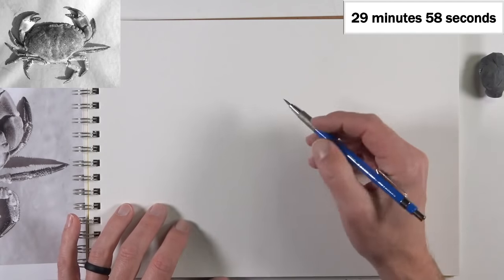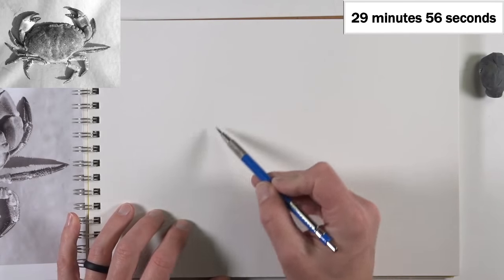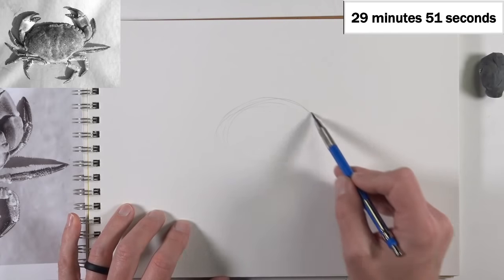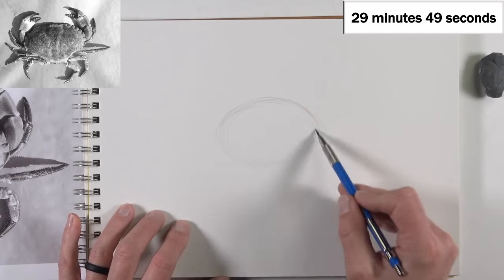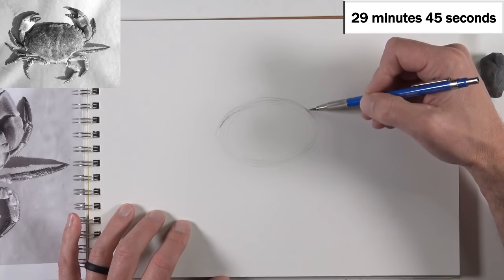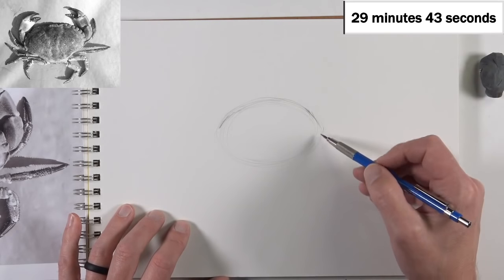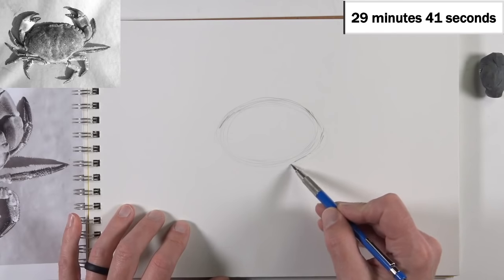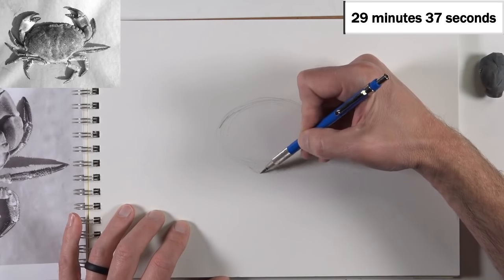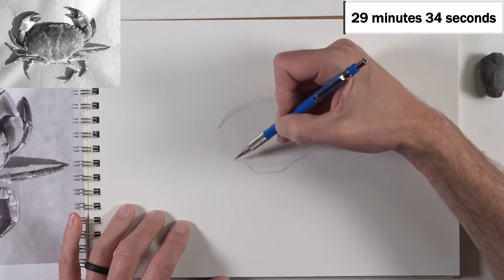We've got 30 minutes. The first thing I'm going to do is start with an oval or elliptical shape. It doesn't have to be perfect. We can see that the back end of the crab's body kind of dips down just a little bit. And that's important to note — even if you're creating a more polished finished drawing, you're never going to create a drawing that is perfect. It will not happen.